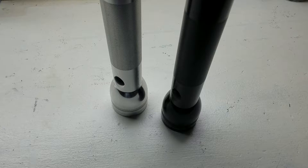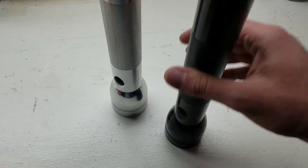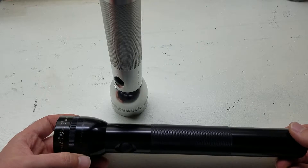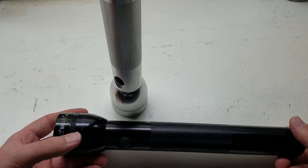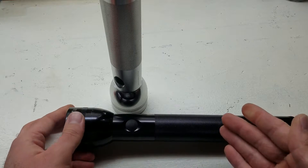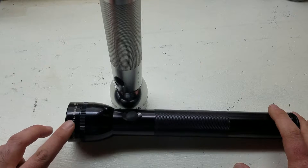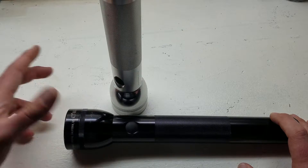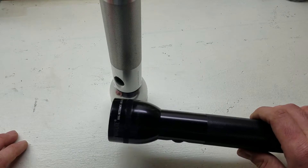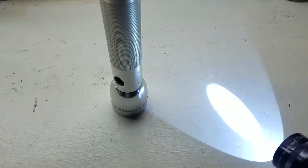Now you might be asking yourself, who still uses a mag light like this? Well, I do. I do realize that these aren't the most cutting-edge technology in terms of flashlights. In fact, there are lights out there that are half or even a quarter the size with the same lumen output, but I still like to keep one of these in my truck.